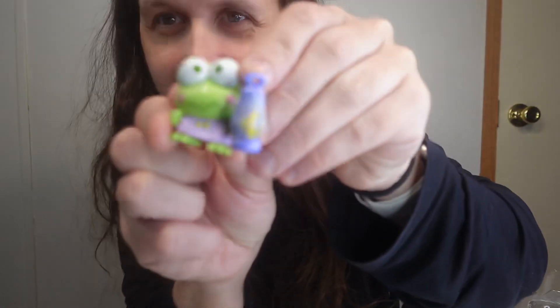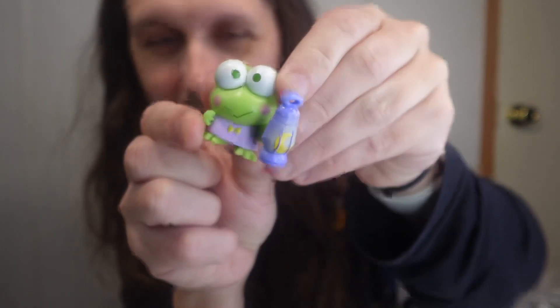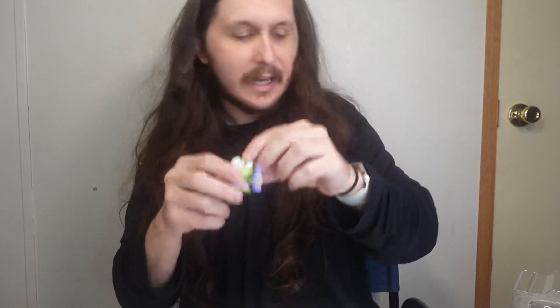Like the little bow tie — didn't notice that before. But yeah, so this was Hello Kitty and Friends, and I'll catch you next time with the next video.